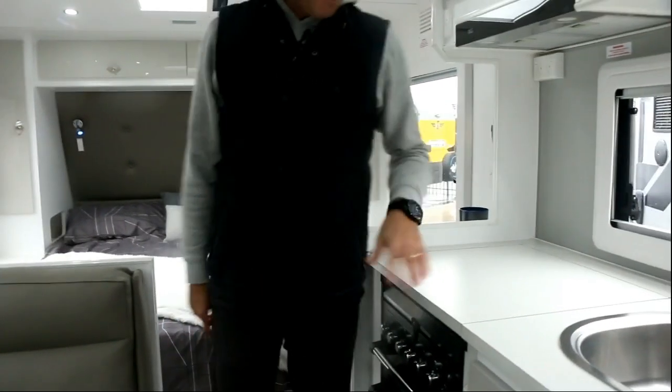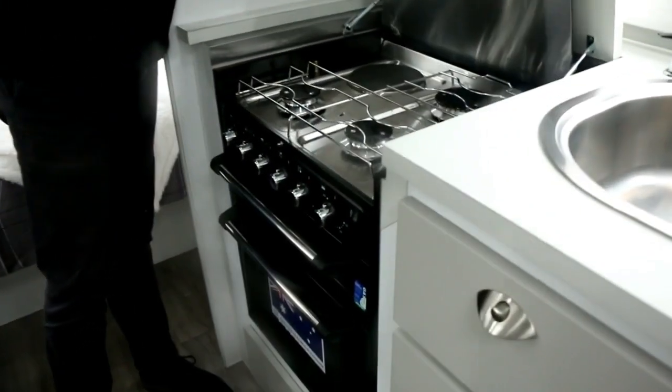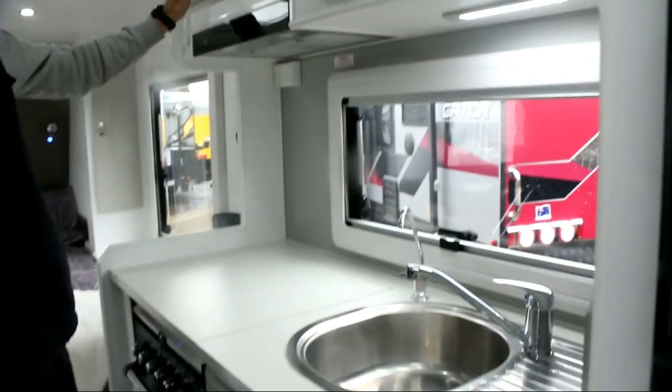So it's all about the quality through the van, in addition to a one piece floor. Coming into the kitchen area, full oven as you'd expect, three rings gas, one electric, your grill and your oven at the bottom as well. We've also got an extractor.